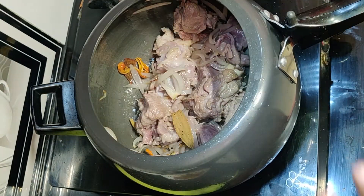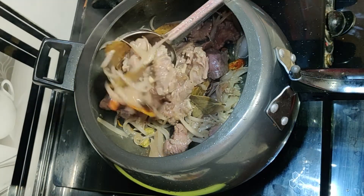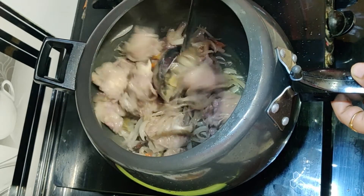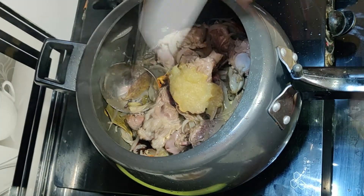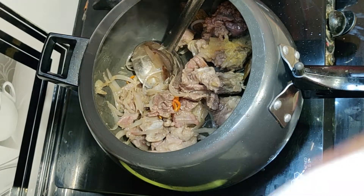Cook the chicken for 3 to 4 minutes until the color changes. Now we will add the garlic paste and all the dry ingredients.